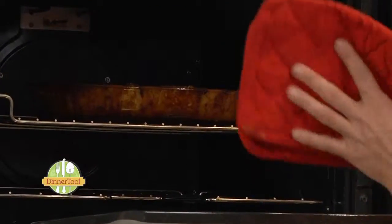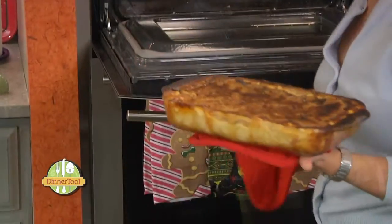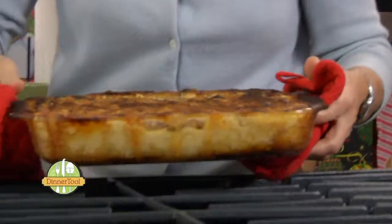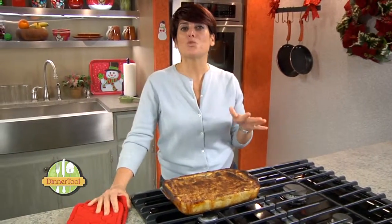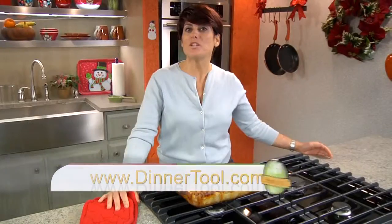It's been 25 minutes and our mac and cheese is bubbly and beautiful, and smelling wonderful. I hope your family enjoys this mac and cheese recipe as much as mine does. For more recipes using your leftovers, go to dinnertool.com.